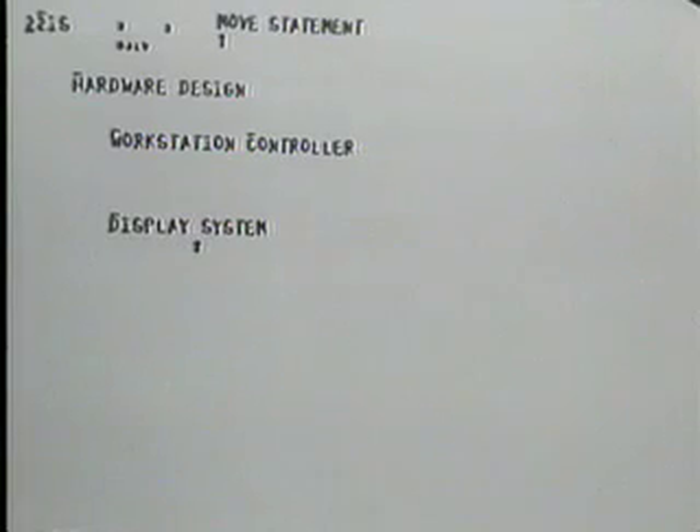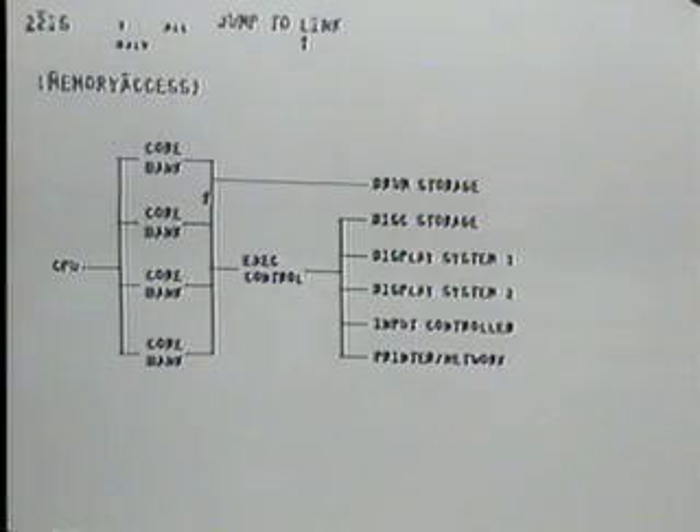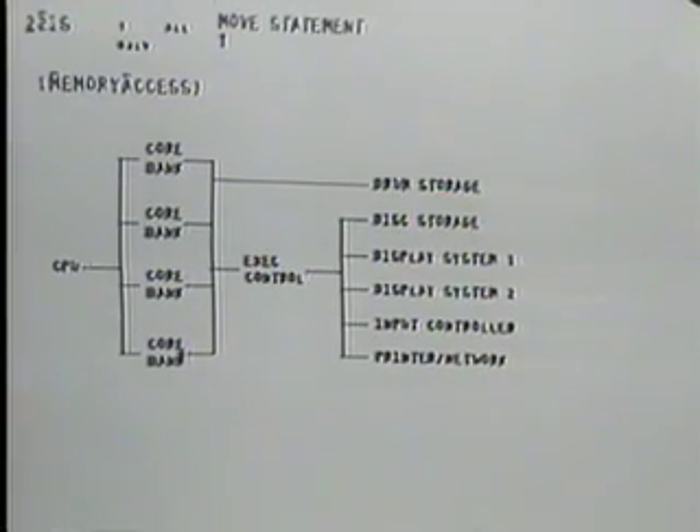There are two features we want to talk about here to bring out to you the way in which we've gotten the kind of responsiveness and flexibility we need in this instrumentation environment. Way off in Bill English's file — Bill was responsible for the design of all of our hardware — there's an outline he made of the way the controllers work for the I/O controlling.